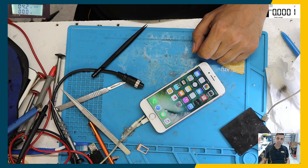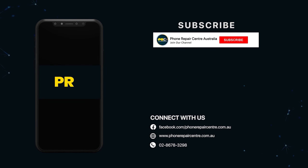Thank you very much for watching. See you in the next video.